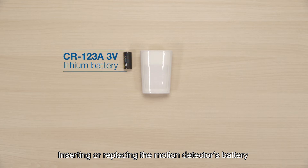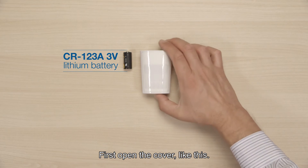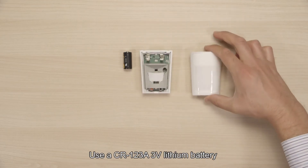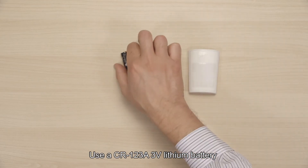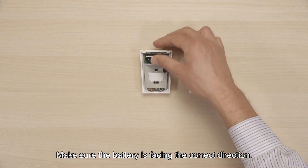Inserting or replacing the motion detector's battery takes just a few seconds. First, open the cover like this. Use a CR123A 3-volt lithium battery that's compatible with the detector. Make sure the battery is facing the correct direction.